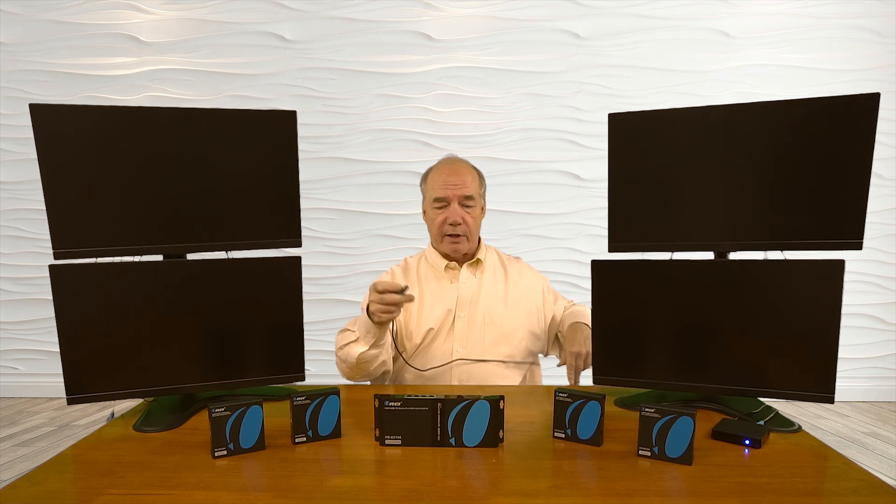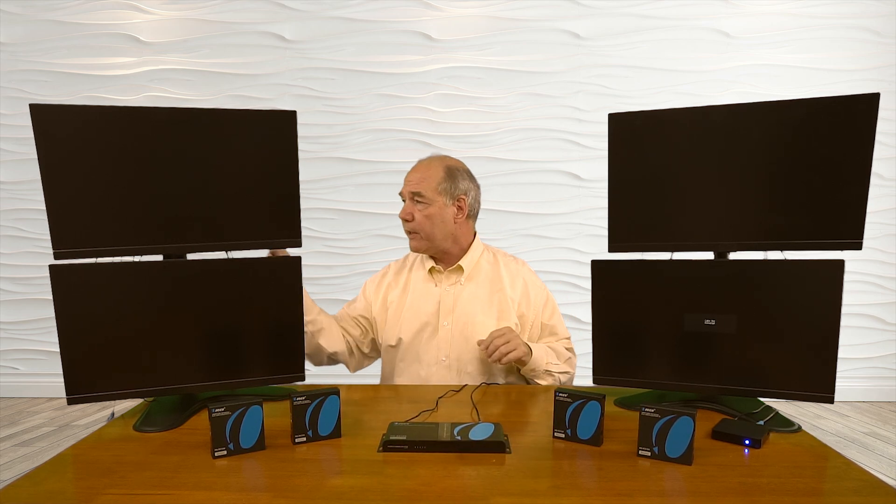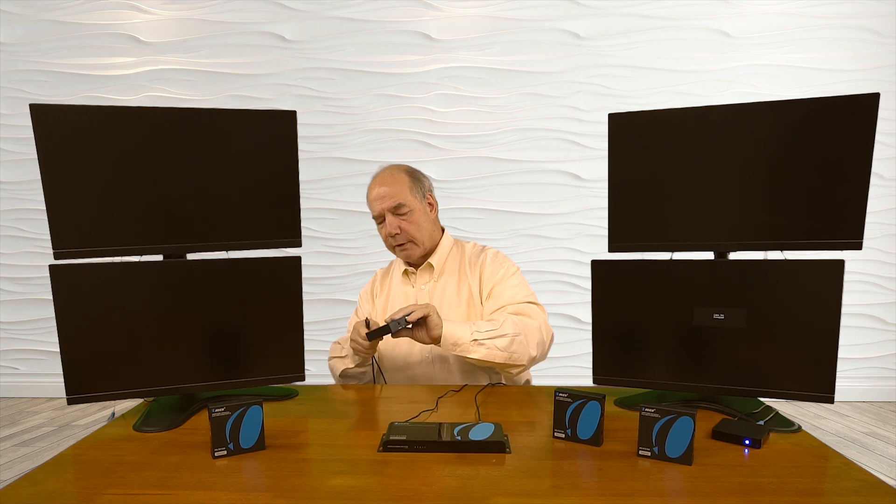Now I'll show you the connections you'll need to make to use this product with your own equipment. I've set up four monitors representing my four remote locations, with a small media player looping a video as my media source. I'll disconnect my media source from the monitor and connect a standard HDMI cable to the HDMI input port on the back of the transmitter, then connect the barrel connection of the power supply to the transmitter. I'll then start connecting the receiver modules — HDMI cables from the monitors plug into the HDMI output port on each of the receivers.